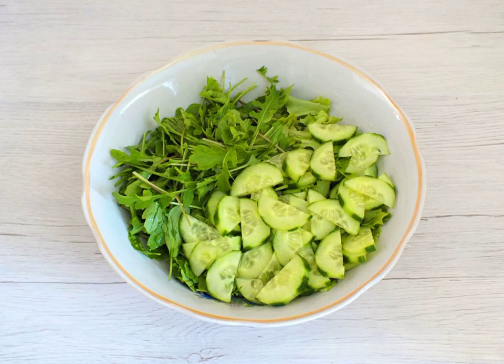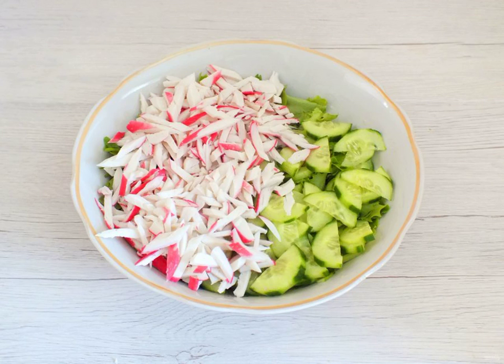Remove the peel from the cucumber, cut into thin slices, and transfer to the salad bowl. Cut the crab sticks into thin strips and transfer them to the salad bowl.